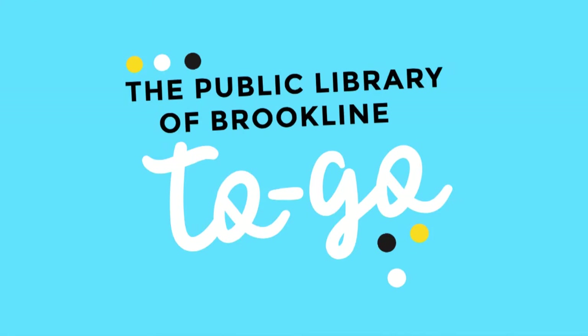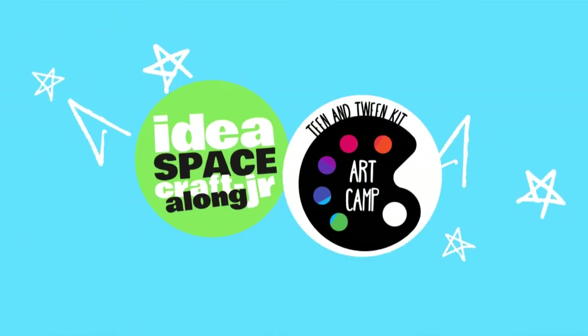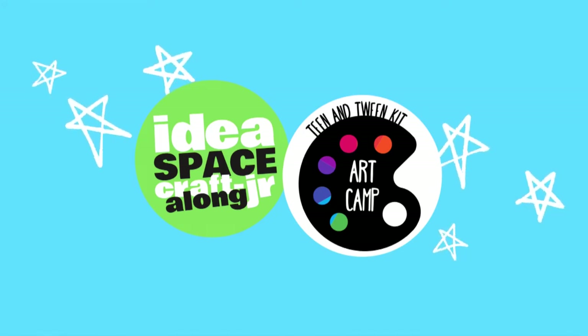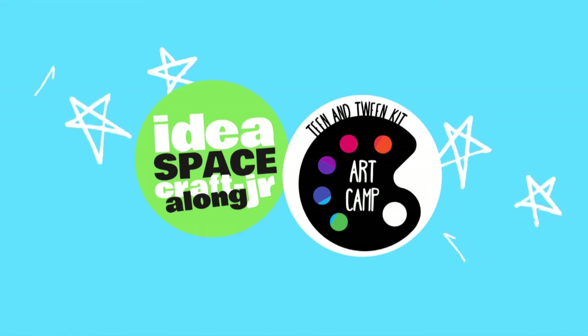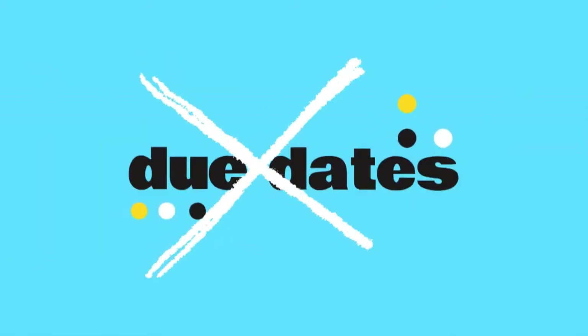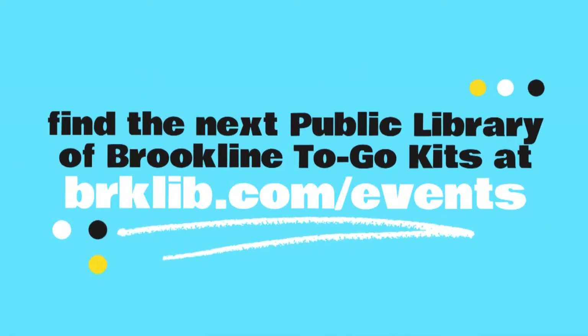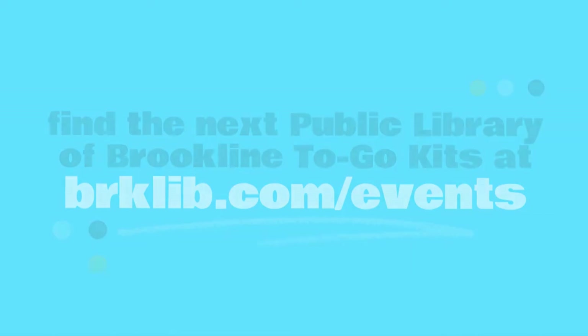Is this your first Public Library of Brookline to-go program? Here's how it works. Each to-go kit comes complete with everything you need to follow along with an awesome DIY project and video or written instructions created by one of your local librarians. The best part? Absolutely no due dates — you can keep everything included in your kit. Visit BRKLIB.com/events to find out what and when our next project will be.